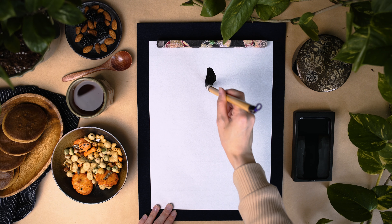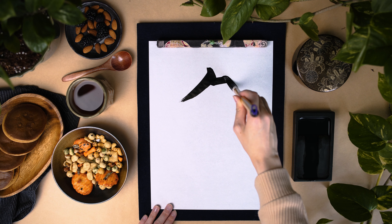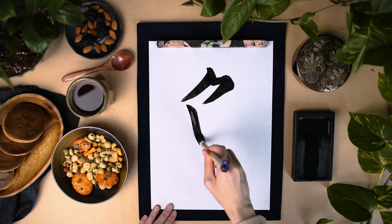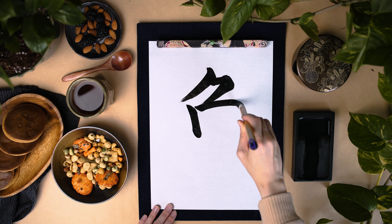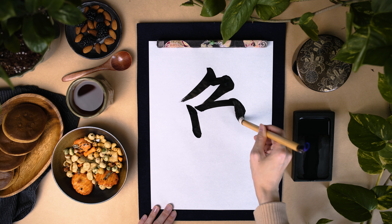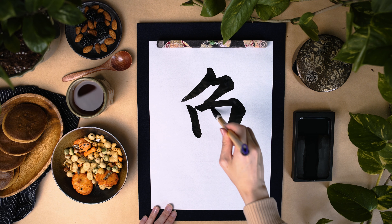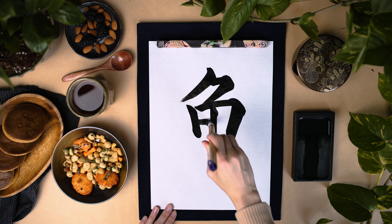Sakana is the character for fish in Japanese. It also reads uo and gyo. Gyo-kai is an example word with this kanji and means seafood. There are many kanji characters with this sakana as part of the kanji — about 200.